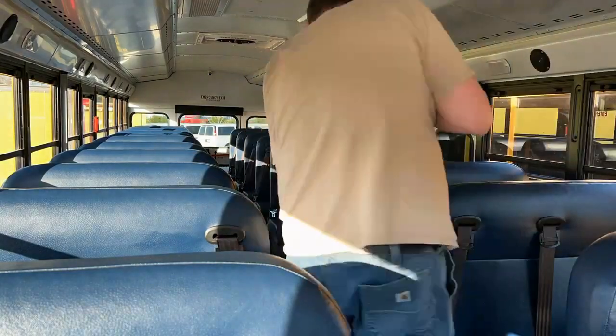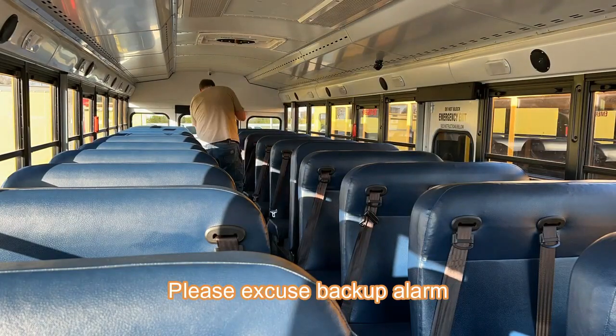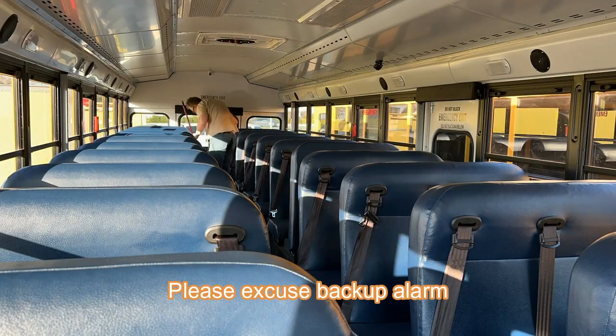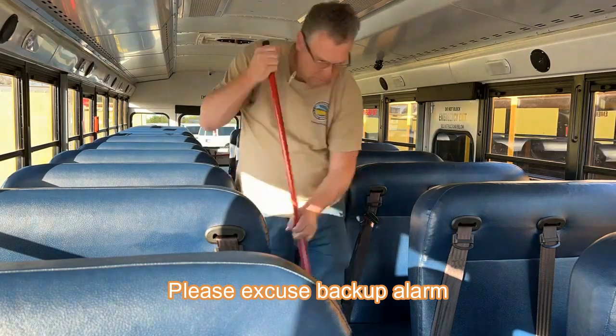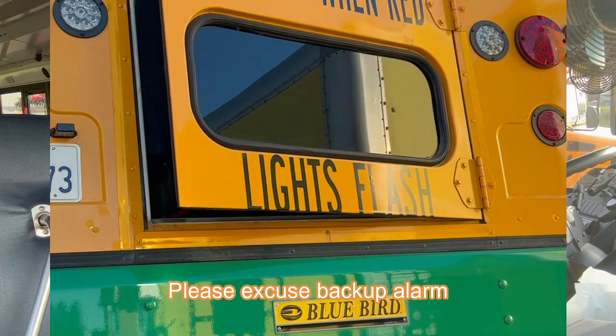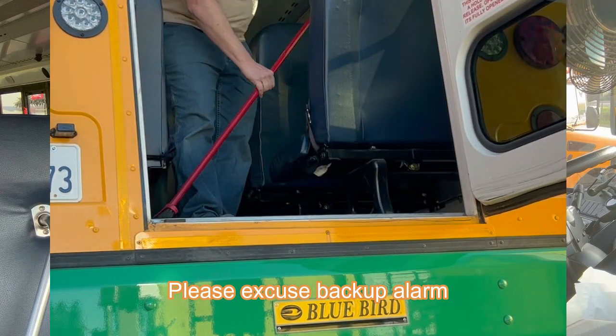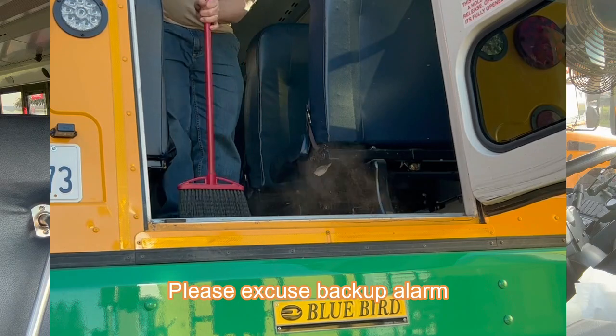Daily cleaning of the bus: the biggest daily cleaning chore at the end of the route is sweeping. Sweeping is going to get the most dirt out of the inside of the bus, and you've got to do it daily and do a good job. I drive a type 1 conventional bus. I like to start in the front of the bus, sweep it out, then open up the back emergency door and push all the dust and dirt out of the back of the bus.